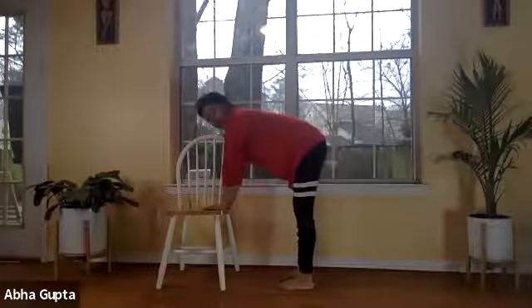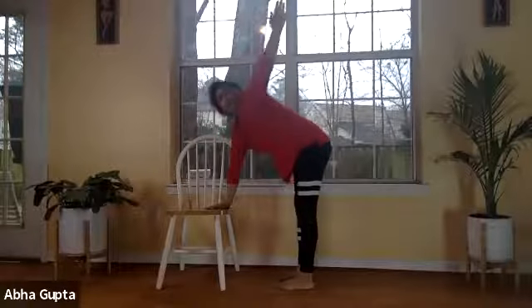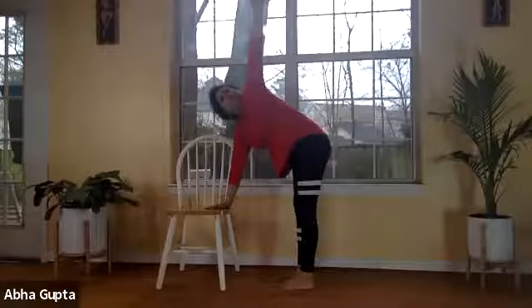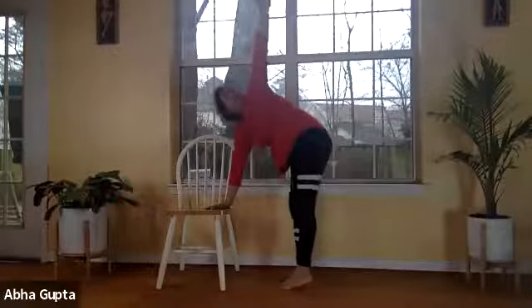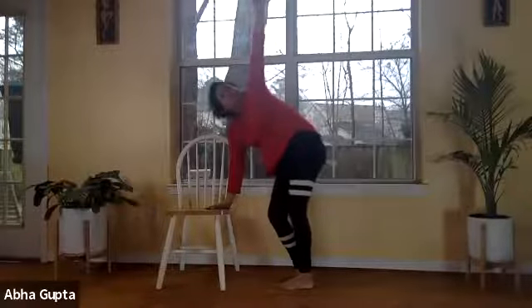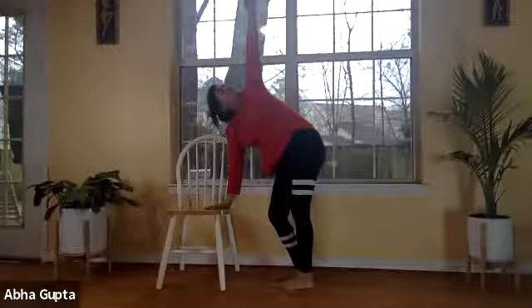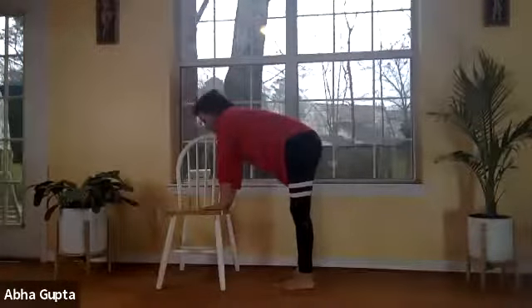Keeping your right hand on the chair, slowly lift your left hand up toward the ceiling. It may be a bit difficult, so just lift it a little. Listen to your body. If you need to bend your knee you can — go all the way up by bending your knee and look up at the ceiling. Five, four, three, two, one. Bring it down, relax, catch your breath.